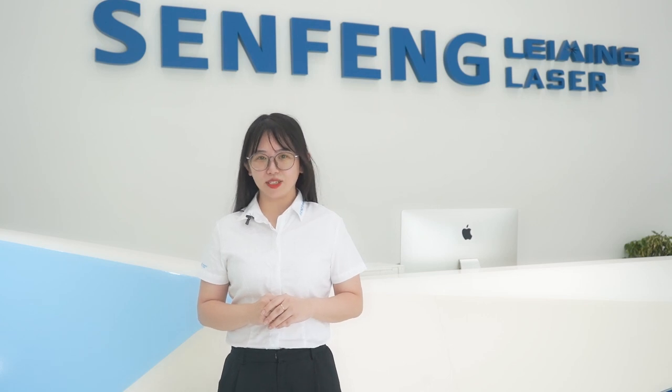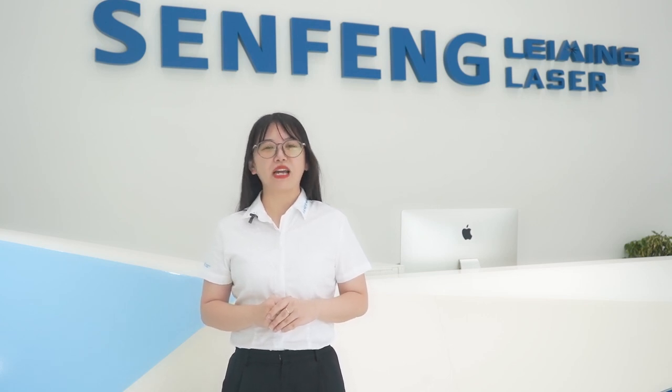After going through all these details with me, are you interested in buying one? Contact us. See you next time. Bye-bye.